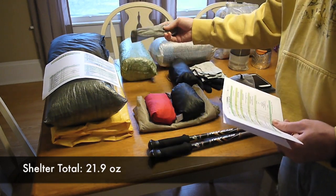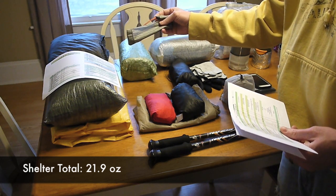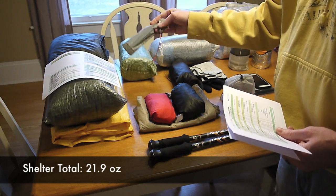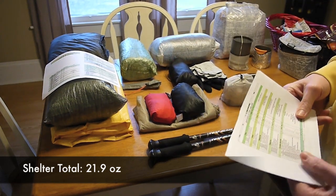I've got six of the Lawson Klein Shepherd Hook stakes and two of the MSR Carbon Core stakes — I just did a little write-up on them. And then a stake bag. Total weight comes to 21.9 ounces.